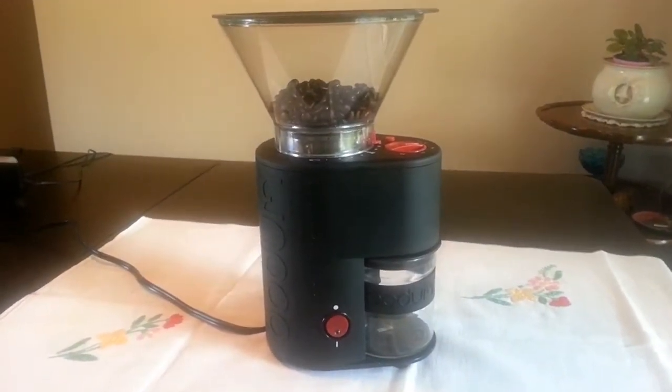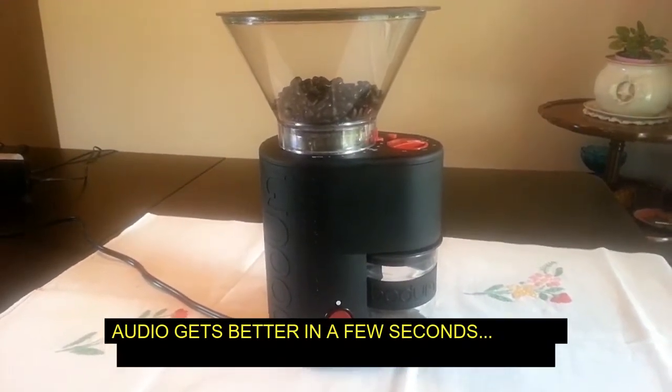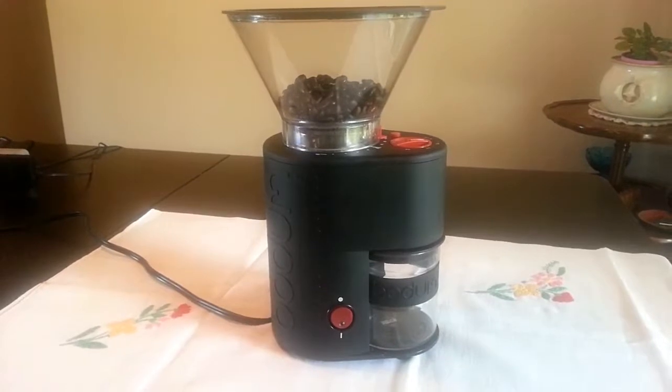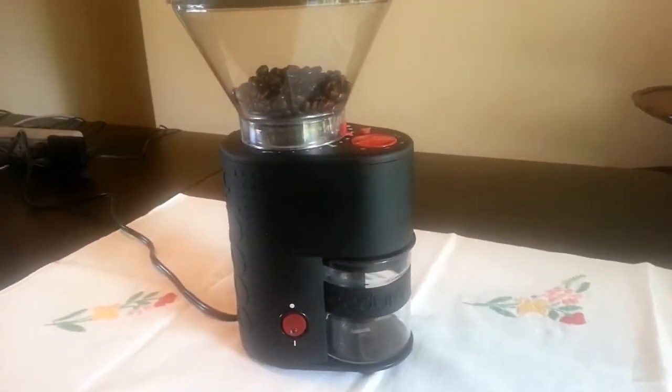Hey everybody, if you like videos about coffee grinders, particularly Bodum Bistro burr coffee grinders, this is going to be a very exciting day for you because here's one right now. And if you have a look, it's beautiful.